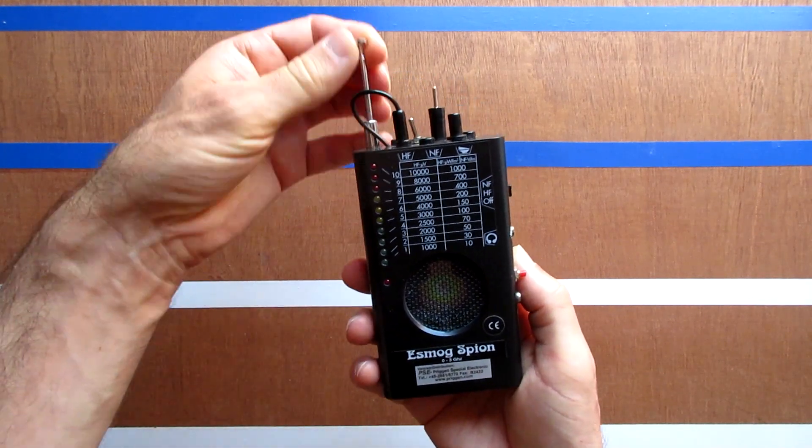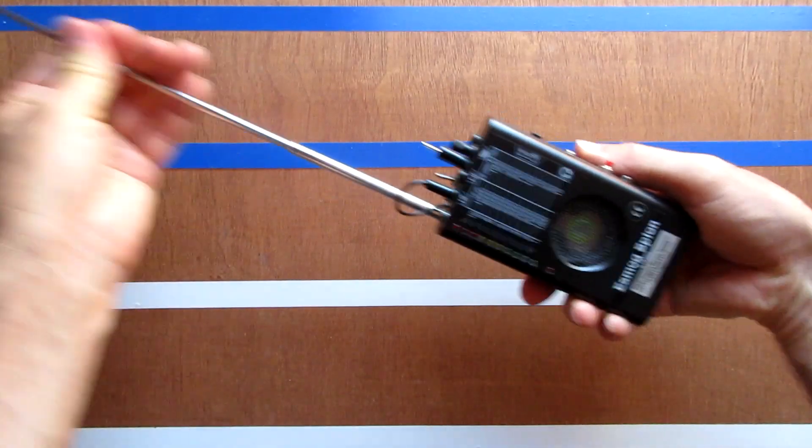This is another setup for RF measurements. This way it is extra sensitive.